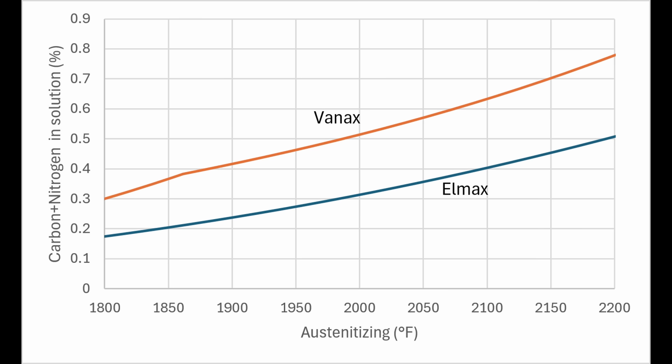One of the major factors for martensite start and finish temperature is the carbon content, as shown in the chart. With higher austenitizing temperatures and more carbide being dissolved, this puts not only more chromium in solution, but also more carbon. With VanX, I included both carbon and nitrogen in this chart since nitrogen also contributes to hardness, and you can see that VanX has more carbon and nitrogen in solution for a given temperature than Lmax.